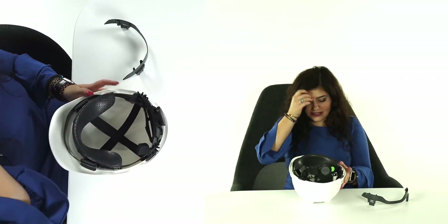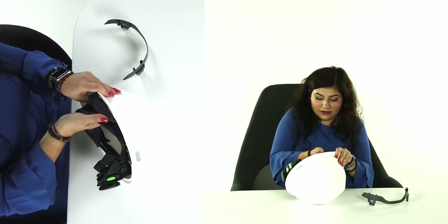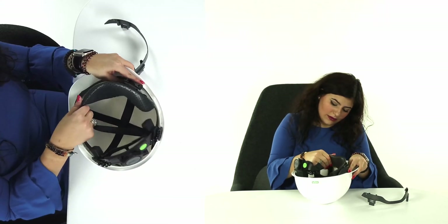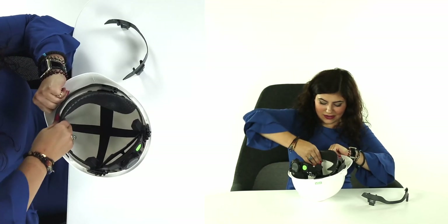Next, we'll place our hardhat upside down facing the front facing us, and remove the front two clips of the suspension from the front two vertical slots on the shim. Then we'll remove the shim from the front two vertical slots on the hardhat.